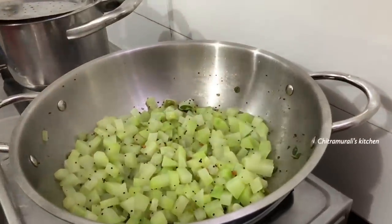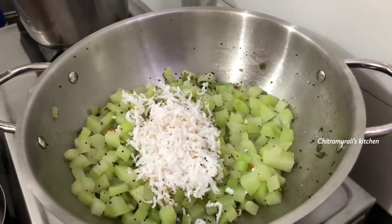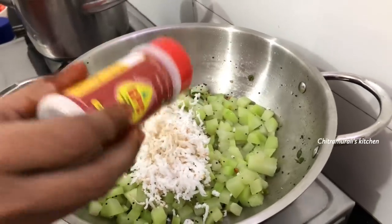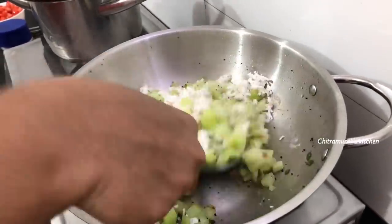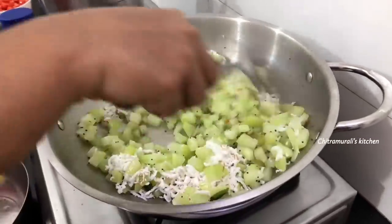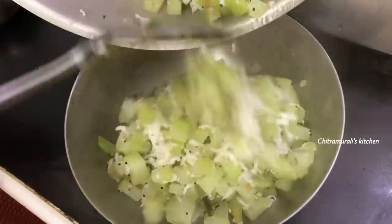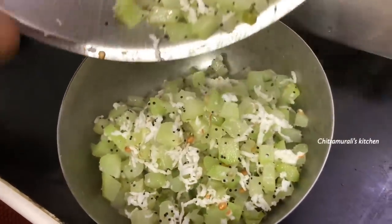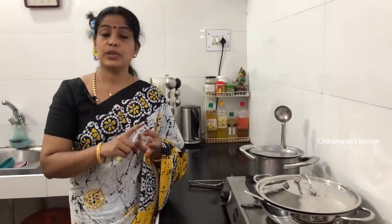We will be ready to cook the chow chow. Now we will cook the chow chow. We will mix and cook the chow chow.